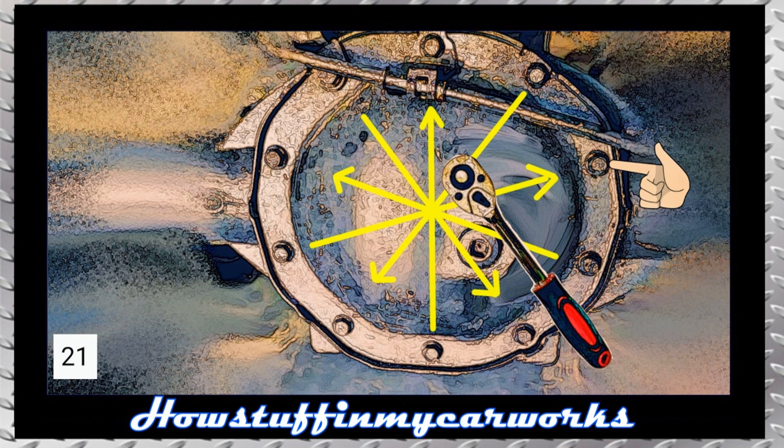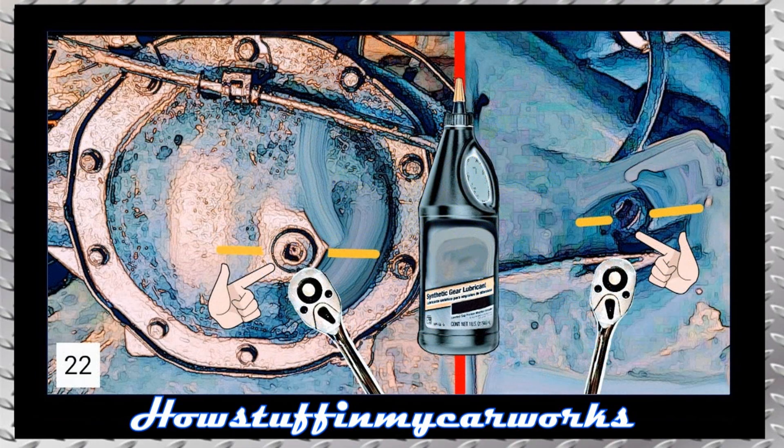Finish tightening the differential cover bolts using a 13mm socket and ratchet. Tighten them in three stages in a zigzag or star motion as shown in the image. On the last stage, tighten them to the specified torque shown in your owner's manual. If you used silicone, wait for the manufacturer's recommended drying time. Remove the filler plug using a ratchet and a short 3/8 extension.